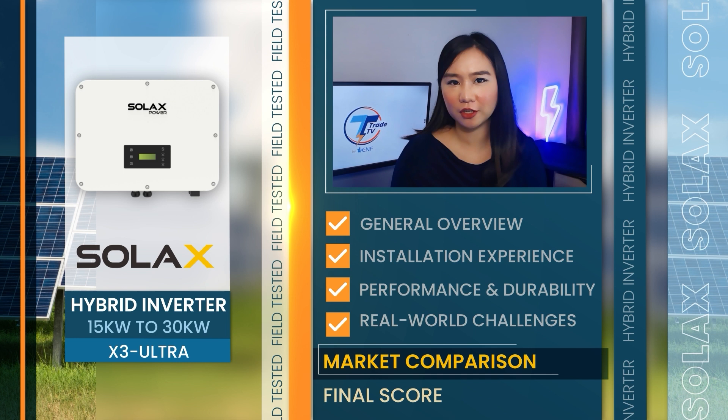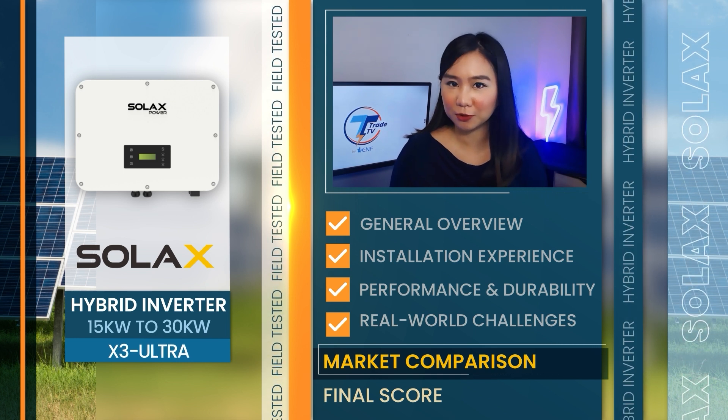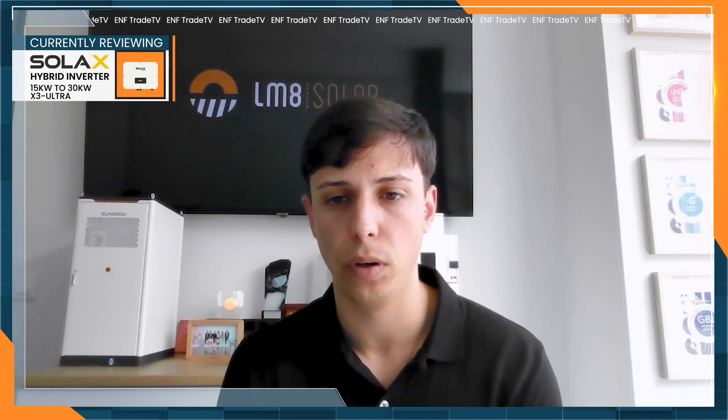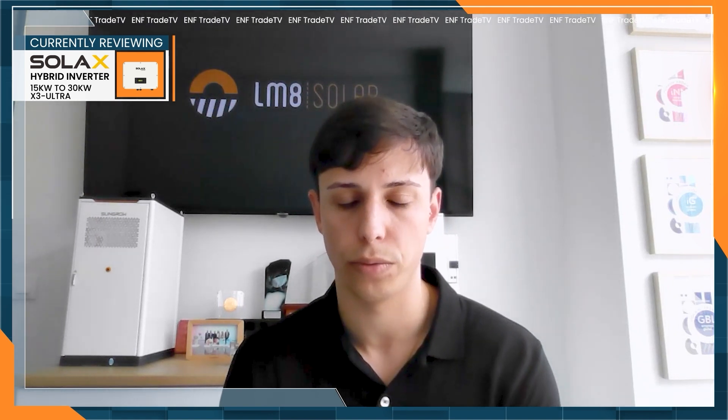How does Solax Power compare versus its competitors? We think this is the best hybrid inverter on the market nowadays. We don't think any other brand is quite close, especially in this kind of power range for hybrid inverters, because it's very reliable, very capable, and very robust. What's the downside with this one?